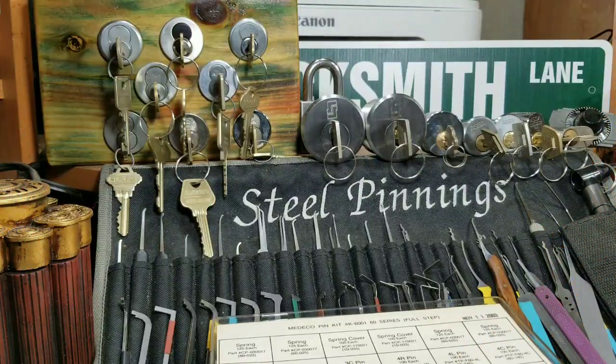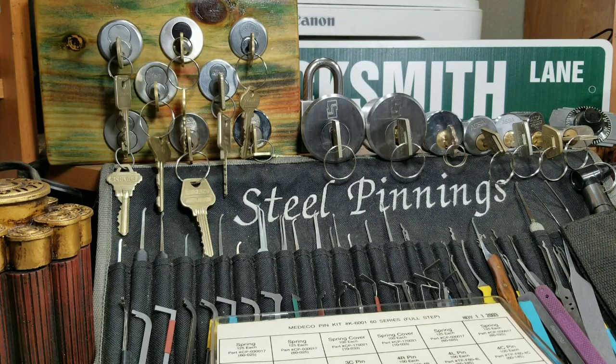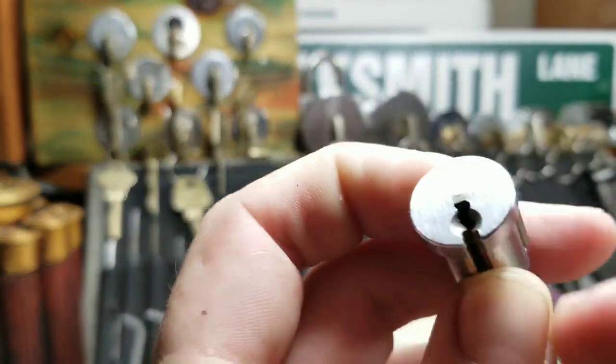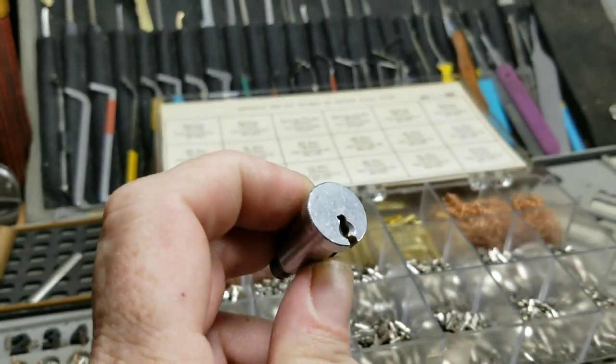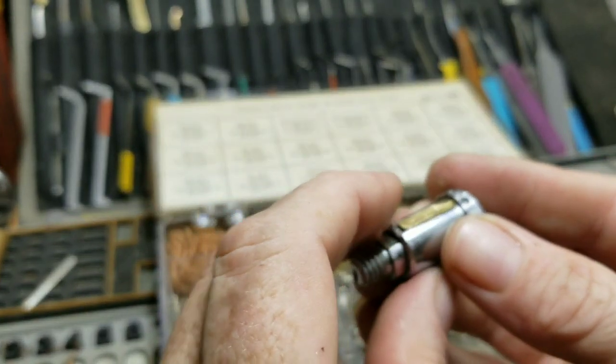Hello, welcome back, Steel Pinnings here once again. Today I have a special little treat — I have this lock that I got. It is a little four-pin Medco cam cylinder and it had no key for it. I said, let me see what I can do.